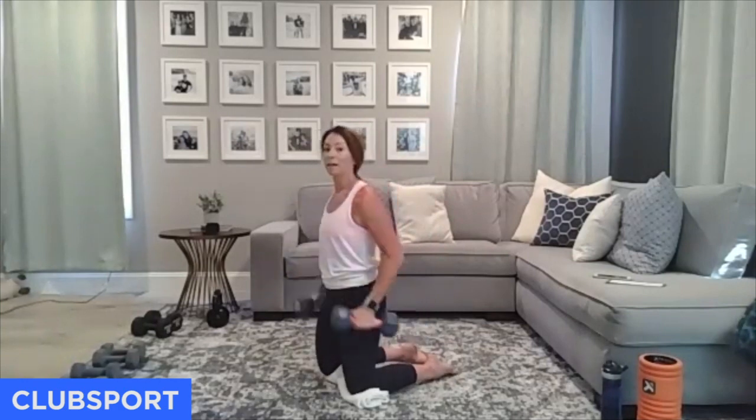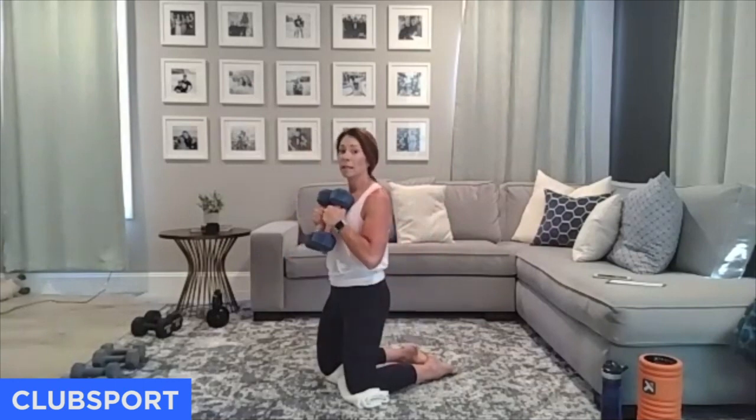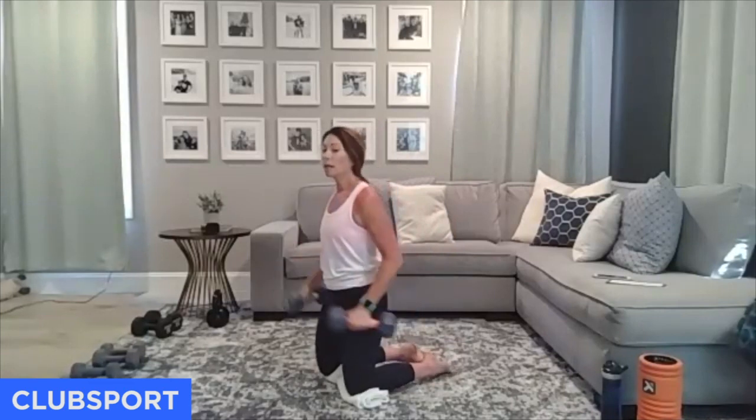We'll do some cardio and get our heart rates up right now. Lean back almost like you're going under a limbo bar. Last set of curls — excellent. Put those weights down.